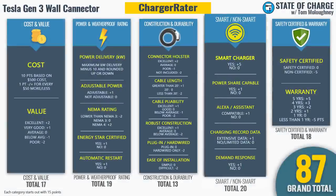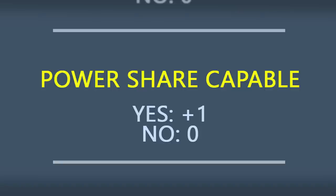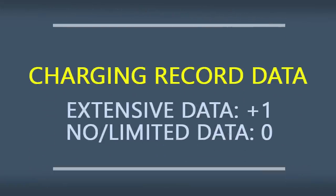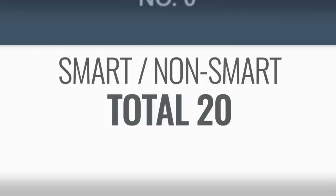Smart and non-smart category starts at 15 points. Because it's a smart charger, it gets five more points. However, load sharing isn't enabled yet, Amazon Alexa or Google Assistant compatibility is unknown, charging session data recording is unknown, and demand response participation is unknown — so no additional points beyond the smart charger designation. Smart and non-smart category total: 20 points.